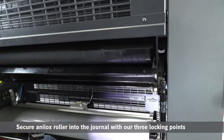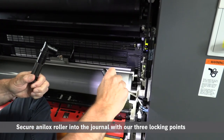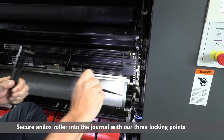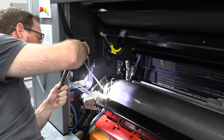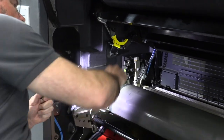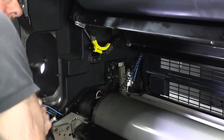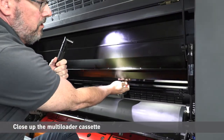The last step is to secure the anilox roller into the journals with our three locking points. We have a locking point here, on the drive side I have another locking point, and then on the back side a tab. Once that's in, I can go ahead and close up our multi-loader cassettes.